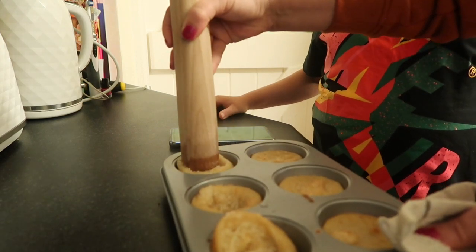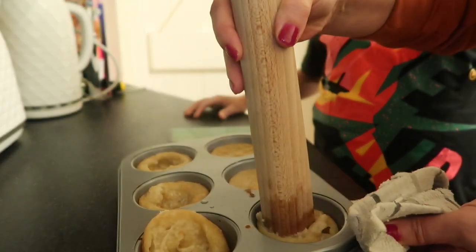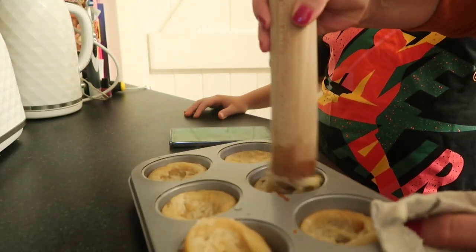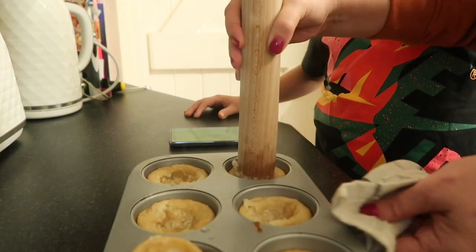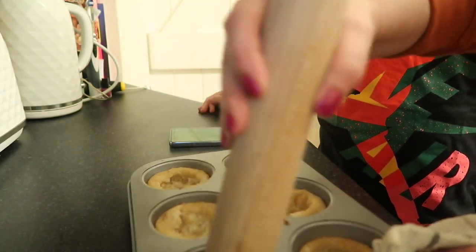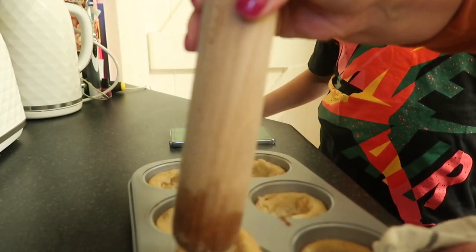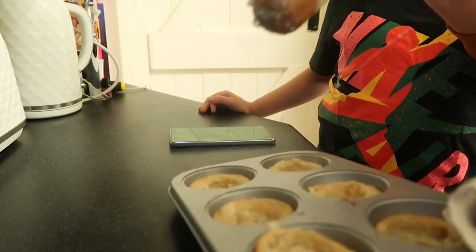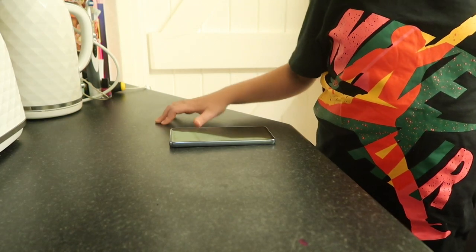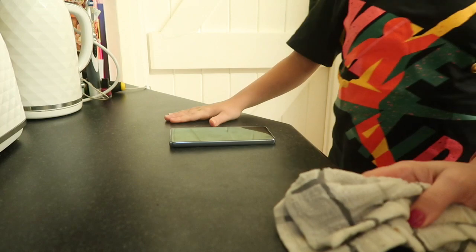I'm pushing it up against the sides to create that shape — press it down and squeeze it against the sides. It doesn't matter if it makes a hole. The more you can squeeze it up the sides, the deeper they look and the more Yorkshire pudding-like. Then turn the oven down to 200 and pop them back in for another five to ten minutes, depending how crispy you like them.